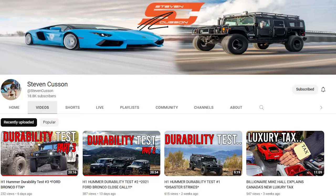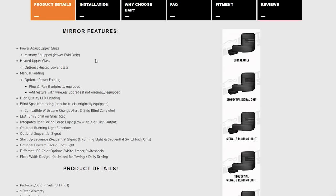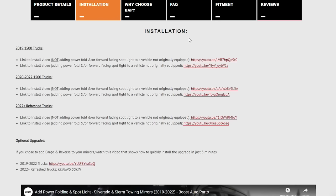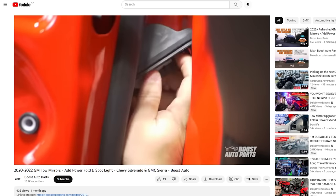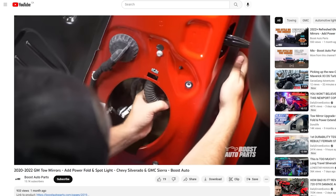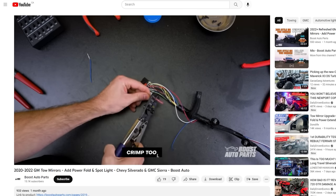Thanks, Steve, for lending me your truck. Let's get started with the install. I'm just about to disconnect the battery, which I recommend that you do. I will also film highlights of the install, but I'm not going to film them at the detail that Boost Auto Parts already provides on their website. The video they have for doing this installation is second to none — I'll leave a link in the video description below. With their production value, you'll want to watch that video if you're going to install a set of these.